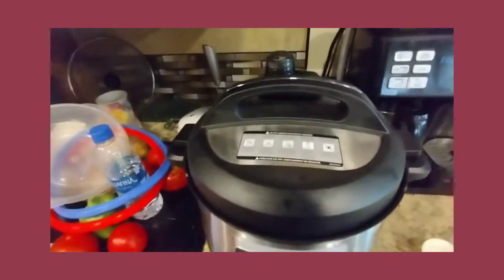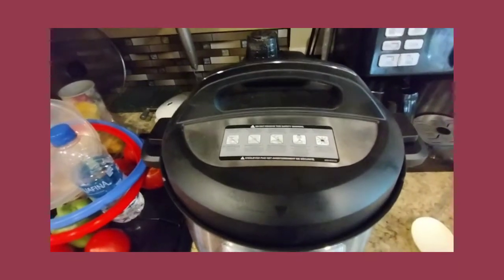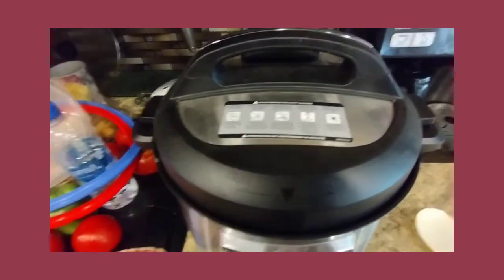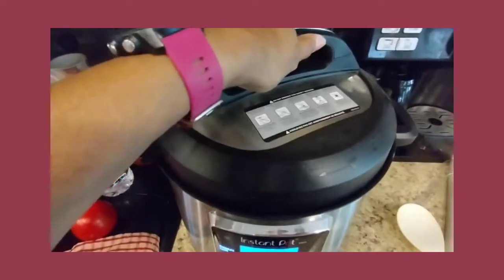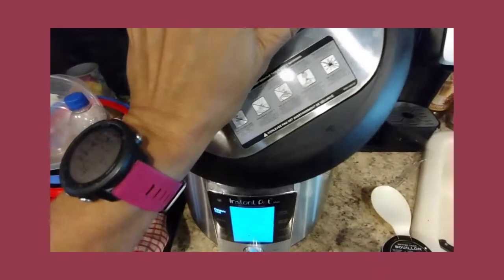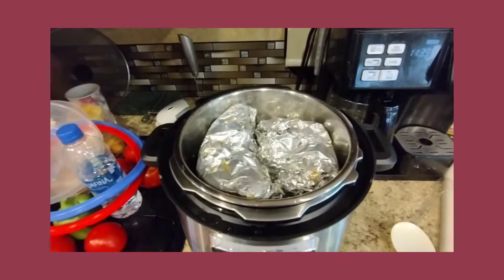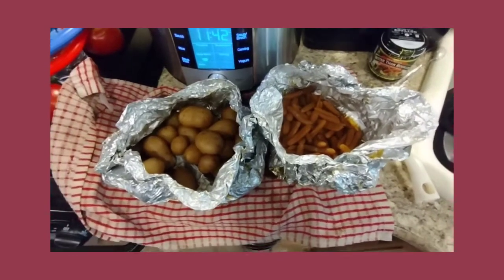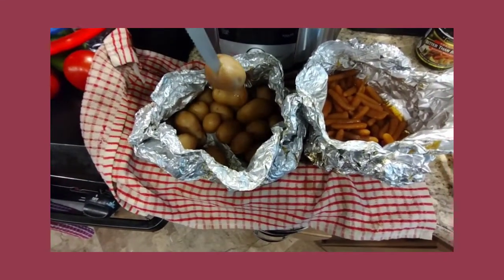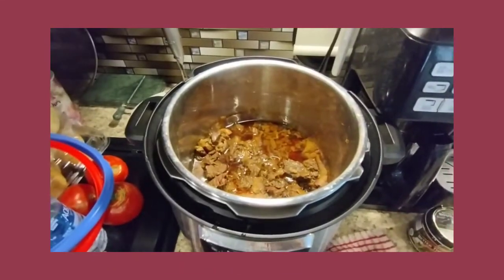The pressure has dropped. I let it rest for 22 minutes on natural release and then did a quick release. When you open these foil packets, make sure you don't open them towards your face. I'm going to take them out and show you what they look like. These are nice and tender — the fork goes right through. They're ready.